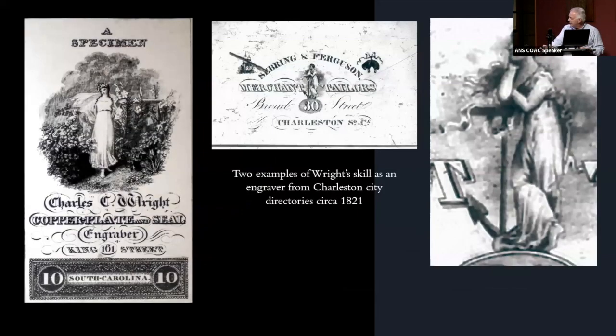In Charleston, South Carolina, this gives a demonstration of some of Wright's engraving ability. This rather attractive vignette is from the Charleston directory in 1821. When you blow it up, there are all kinds of problems — it's proportionally off. Look at the size of her thigh, the length and shape of her arms, the neck — none of it is terribly proportional. So it's not great engraving, but he definitely got better.